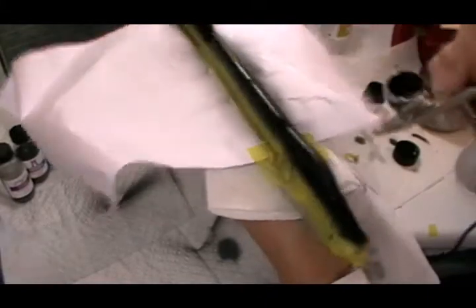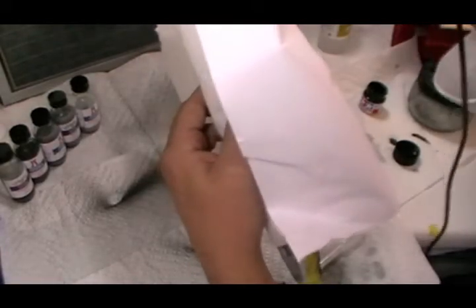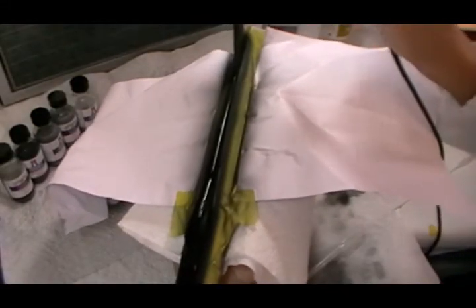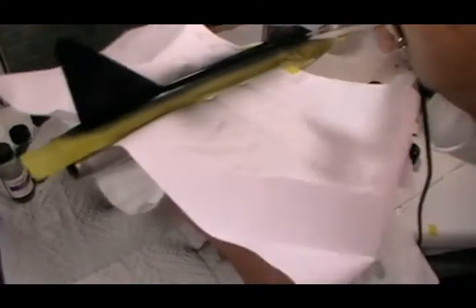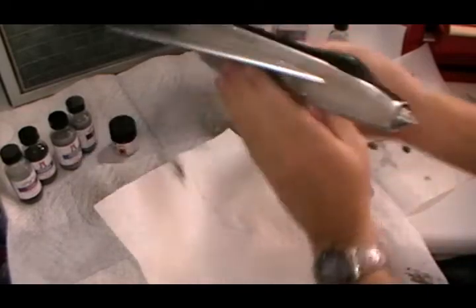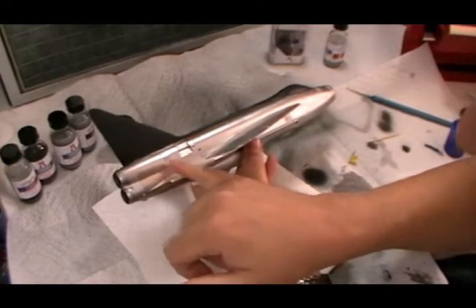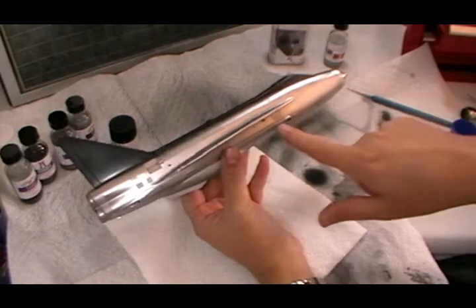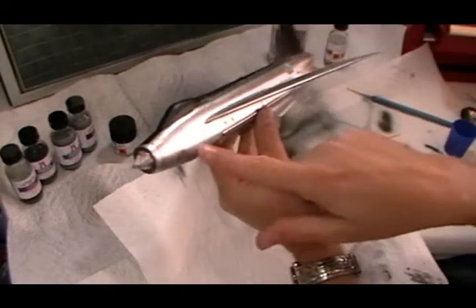Quite happy with how that's going. As long as we're black absolutely everywhere, we're going to let this totally dry off and give it a coat of Future or Johnson's Clear, or any type of gloss, to bring this back from being a flat finish to a nice glossy black. So there we go, the black spine is on and it certainly brings it all to life. We went around and used dull aluminium for certain panels, and dark aluminium for the one under here, the front, and the gun nose.